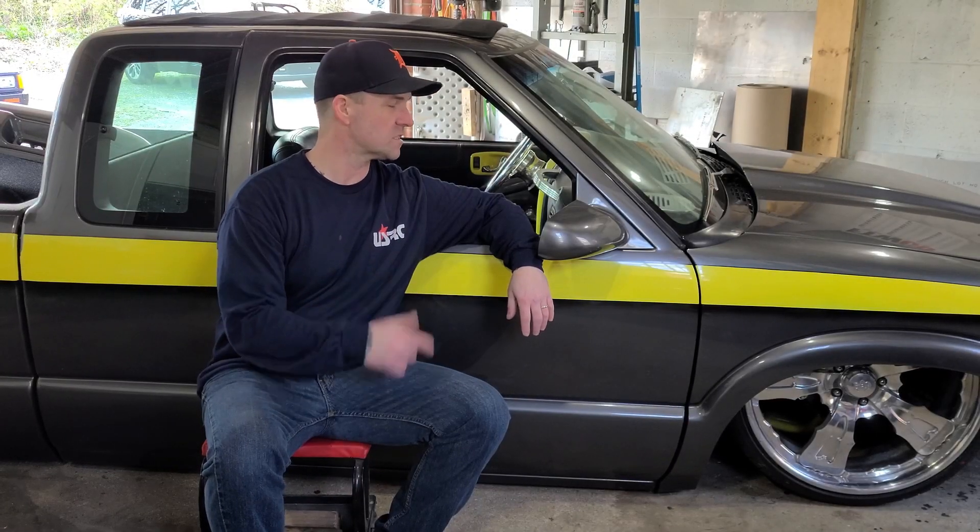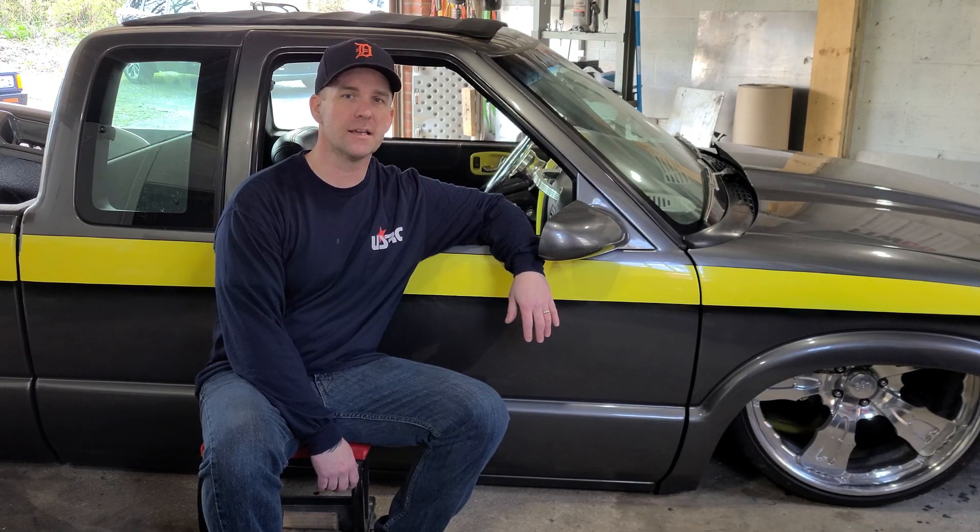Welcome back to part 7 of Wes's Sonoma build. Got the back end pretty much buttoned up, it's ready for body work. Going to throw some primer on that thing so it doesn't start to rust before it can get to the body shop. Now with the back end buttoned up, we're going to start on the front end of this truck.